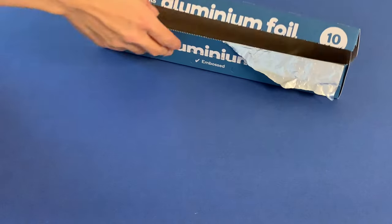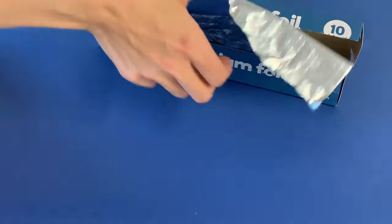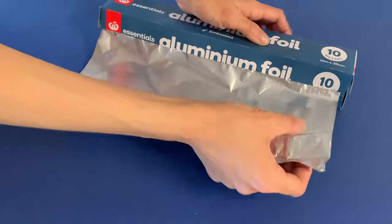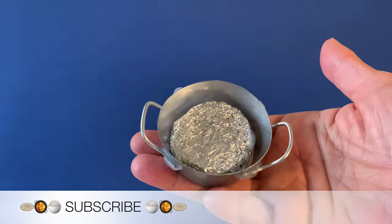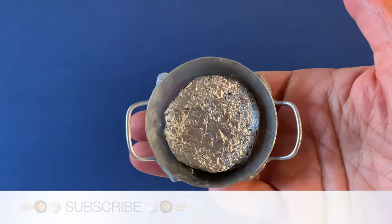Before adding the ingredients, you need to partially fill the bowl with aluminium foil or paper. Scrunch your material into a disc shape that fits into the bowl, then hot glue it permanently in place.